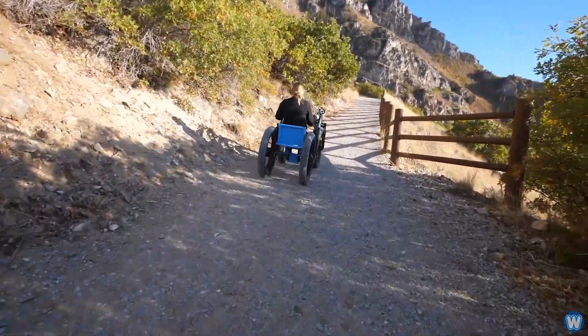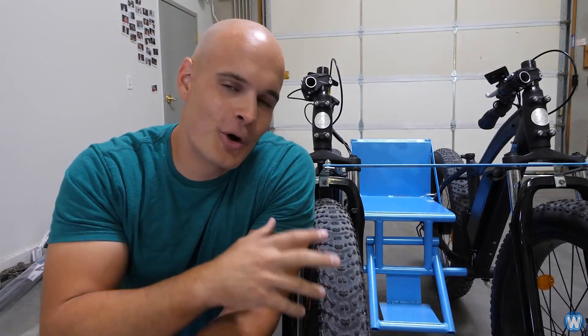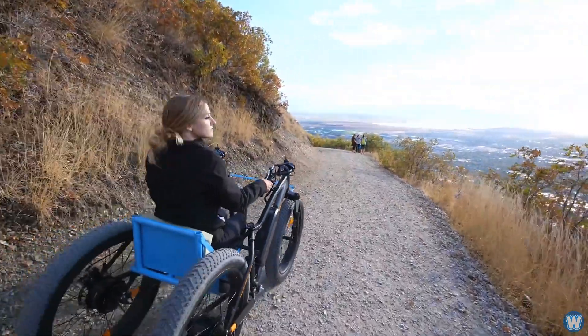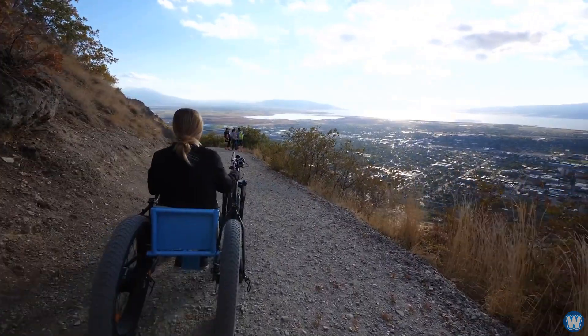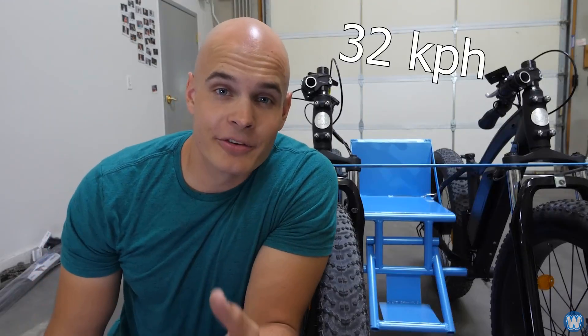I met a girl a couple weeks ago who's in a wheelchair. Wheelchairs are great for pavement and flat surfaces, but not so much for off-road adventures. I secretly built this off-road wheelchair by tying two electric bikes together with the seat in the center — kind of like a chariot of sorts. It goes 20 miles an hour with a range of about 20 miles. This video shows how I put the whole thing together.